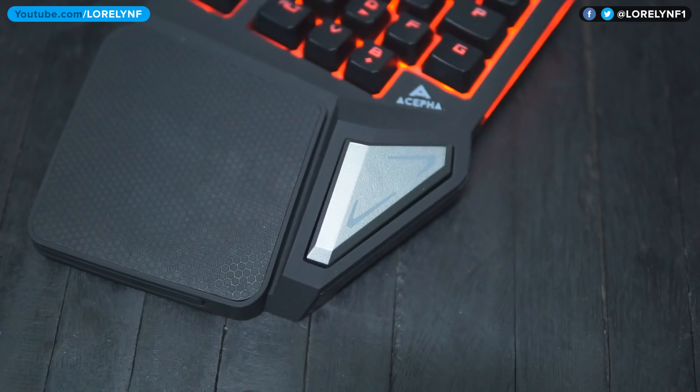For 20 US dollars, it is good and worth considering. And that concludes my review of the Asipa T9 Pro gaming keypad. Thank you guys for watching!